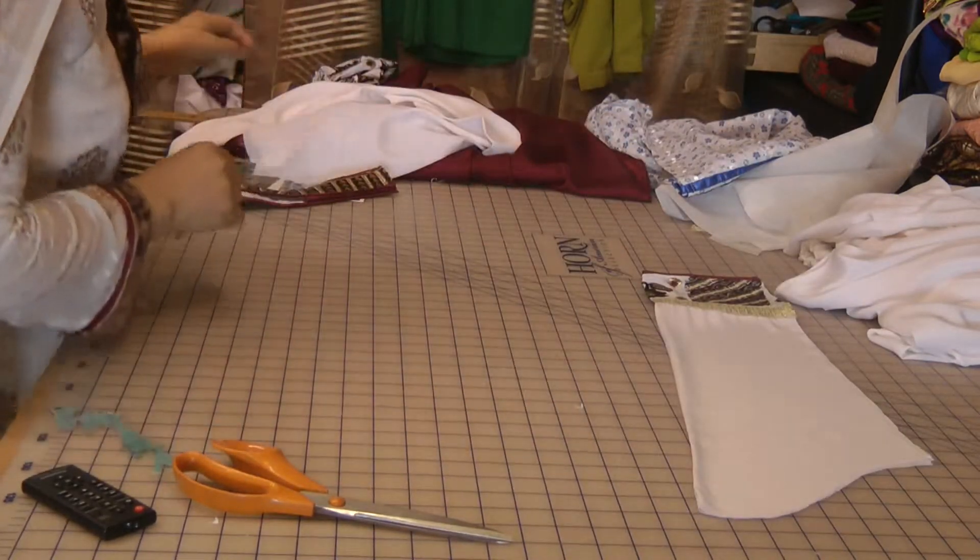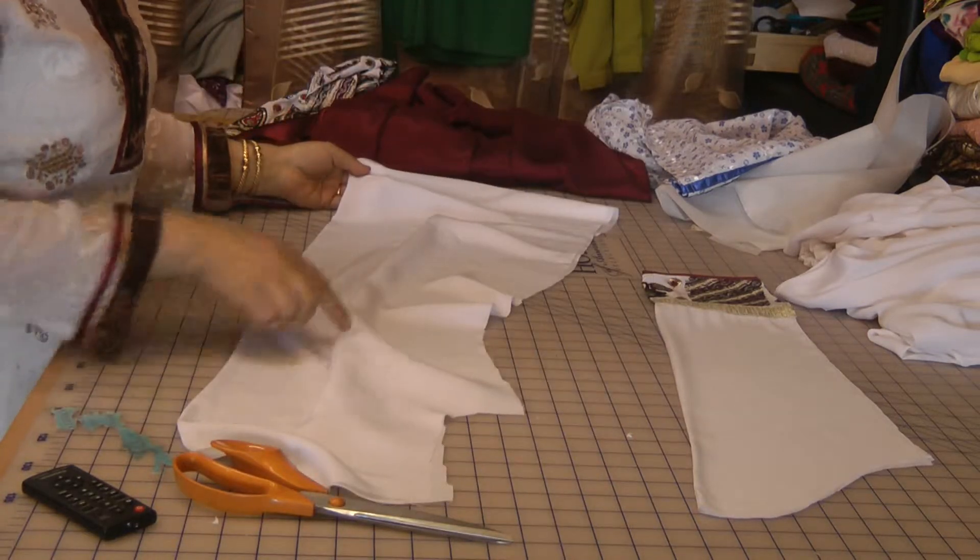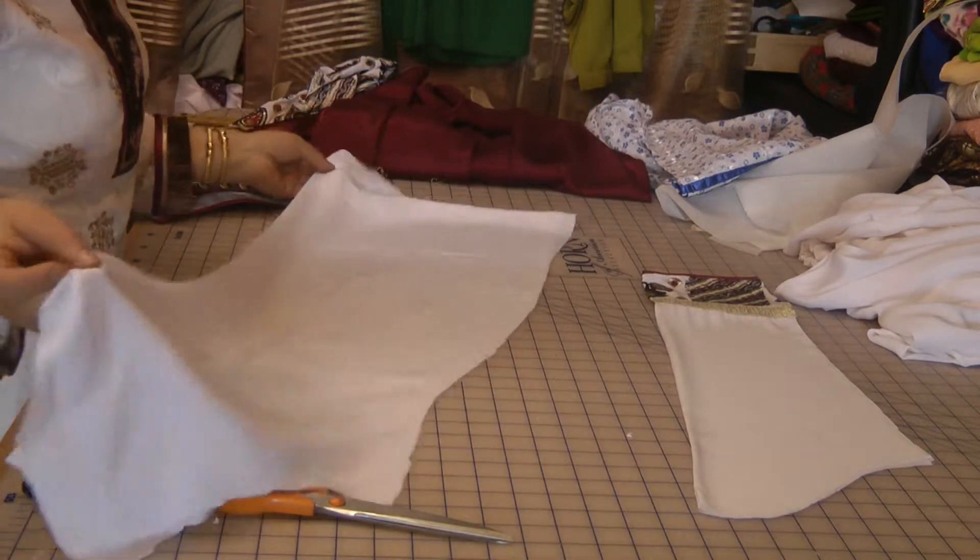Now the back of the dress, I've not attached it or anything, but I have iron marked it for where my darts are going to be placed.